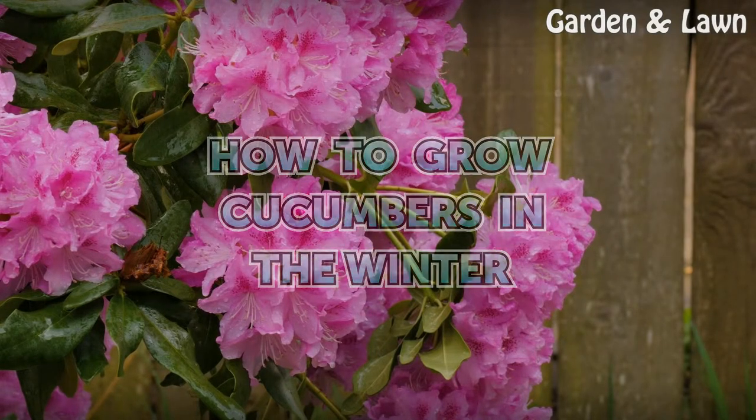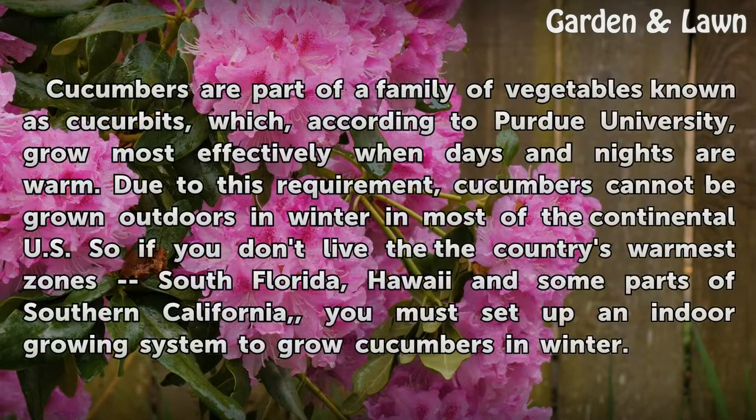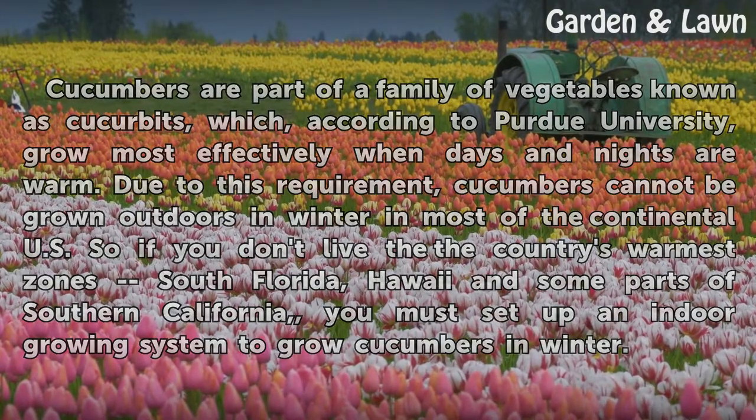Cucumbers are part of a family of vegetables known as cucurbits, which, according to Purdue University, grow most effectively when days and nights are warm. Due to this requirement, cucumbers cannot be grown outdoors in winter in most of the continental U.S., so if you don't live in the country's warmest zones — South Florida, Hawaii, and some parts of Southern California — you must set up an indoor growing system to grow cucumbers in winter.